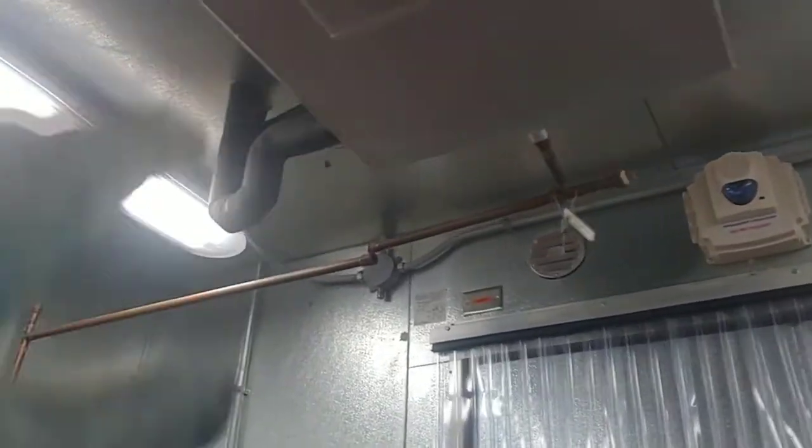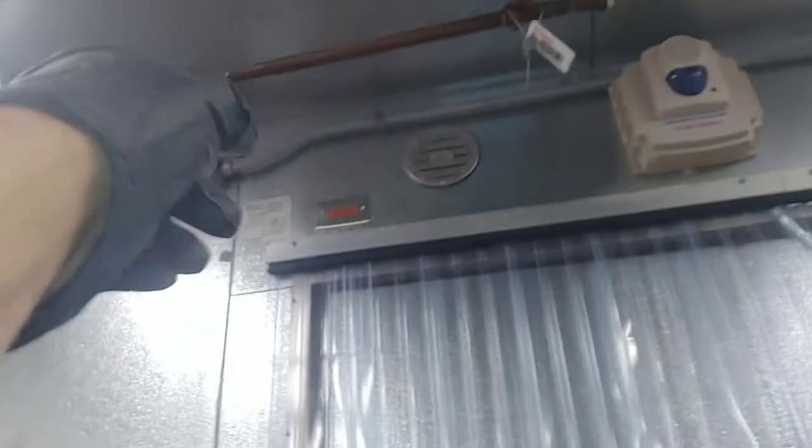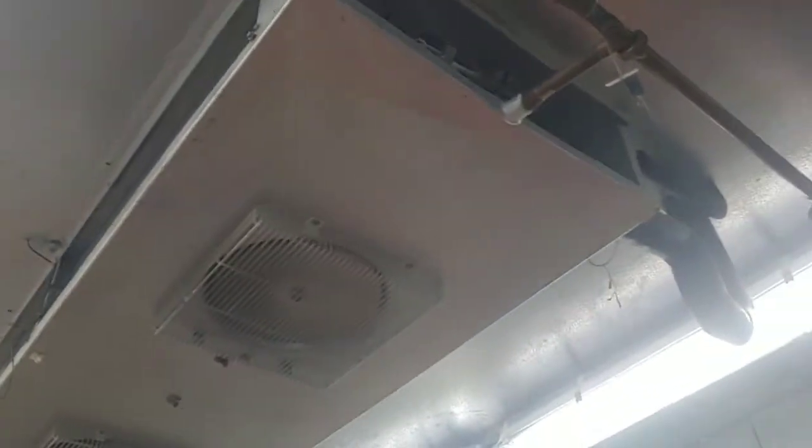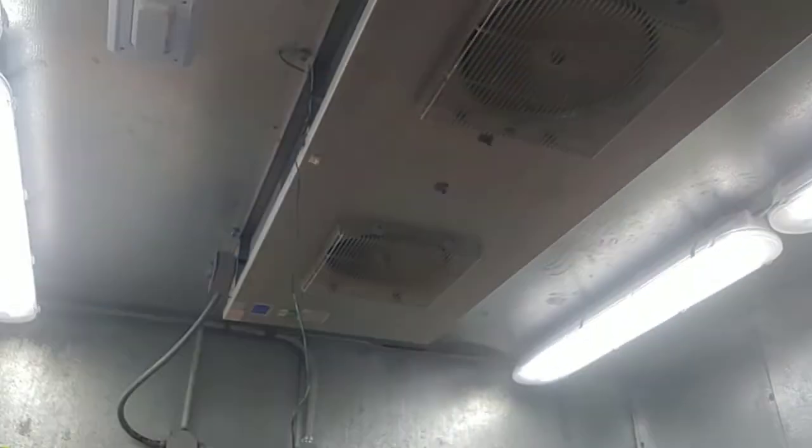I got it back together now. The panel went back on. I gotta put the drain together — that's just a quick fitting that goes right together. Not the best video, not shot very well, but you kinda get the idea. These things gotta be clean for them to work.